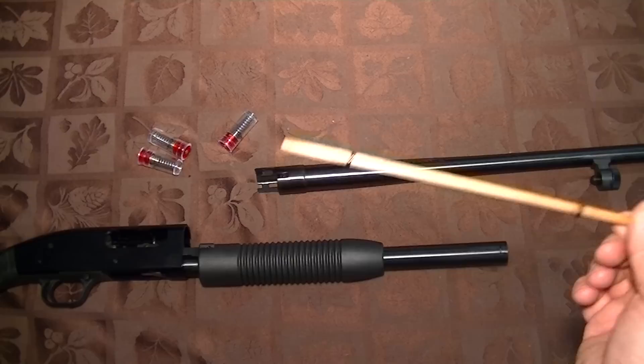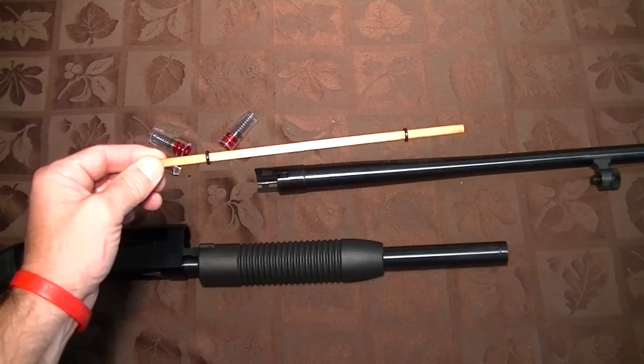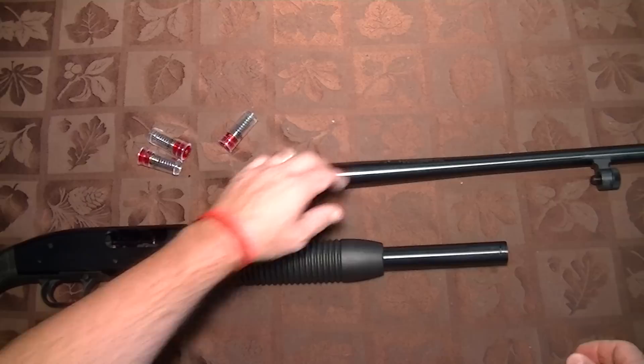The reason they do that is some sort of duck hunting law that says you can only have three shells in your shotgun. Well, that's not what we're using this gun for — it's for home defense — so that can go. And if you ever do go duck hunting, don't throw this away, as you'll need to put it back into your gun to make it legal.